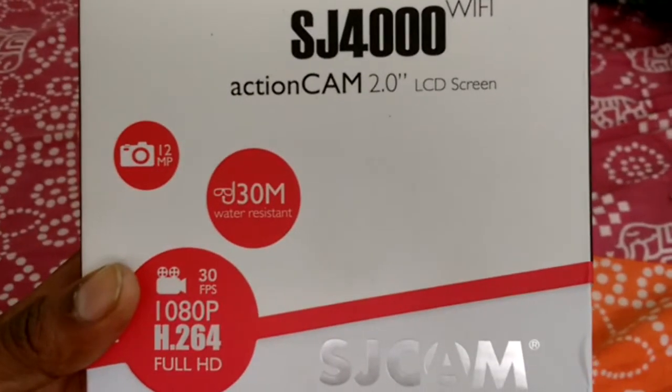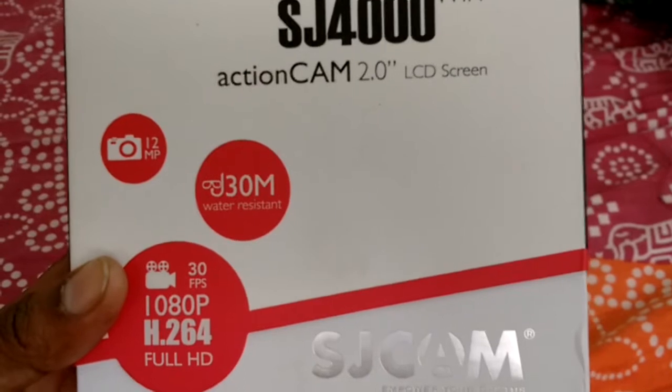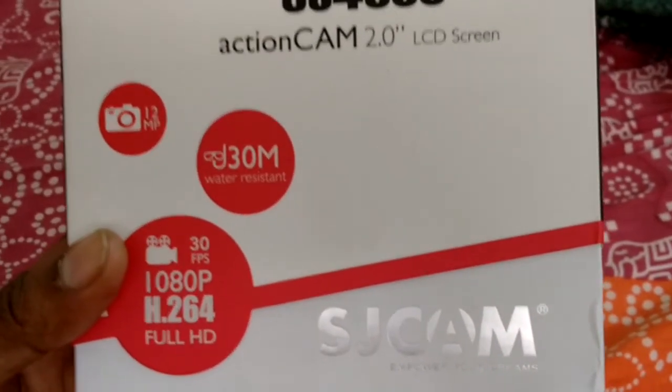It has got a 12 megapixel camera, it is water resistant up to 30 meters, and it records at 1080 pixel full HD at 30 fps.